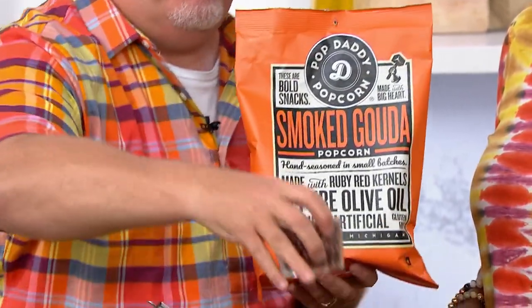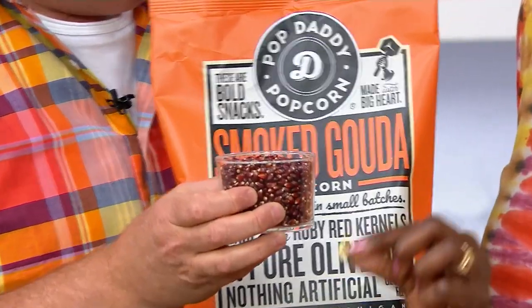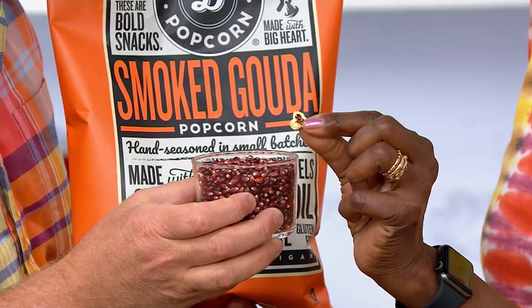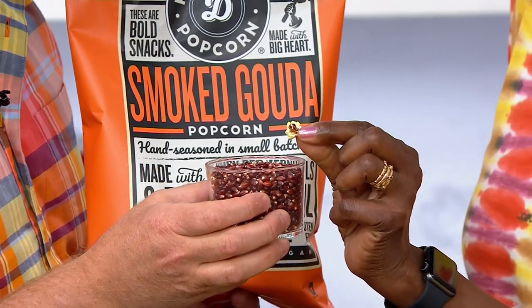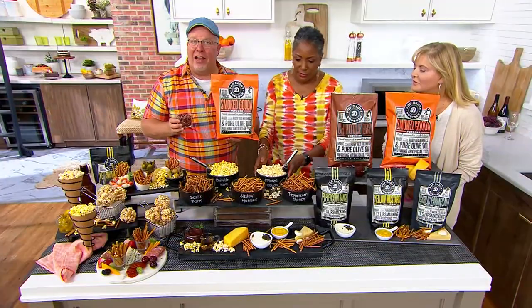And they only make them with red kernels — not yellow. Here's why: they're smaller. They pop faster and tighter, which makes them crunchier, and there are less hulls when they pop. Look at that — that's what the red kernels look like. So it's red popcorn made in olive oil.